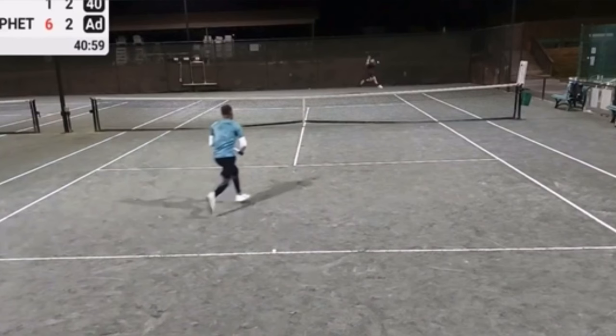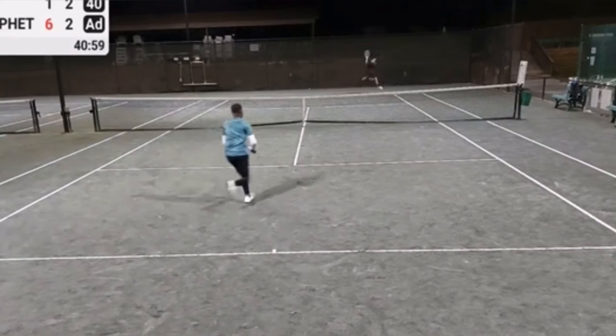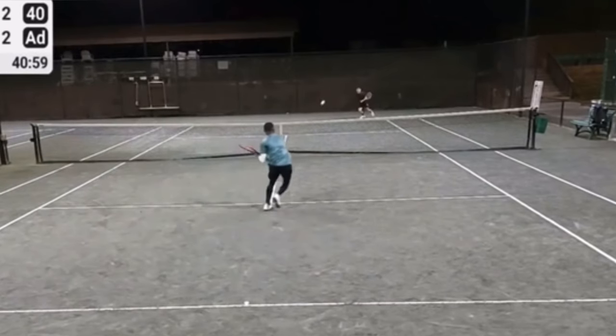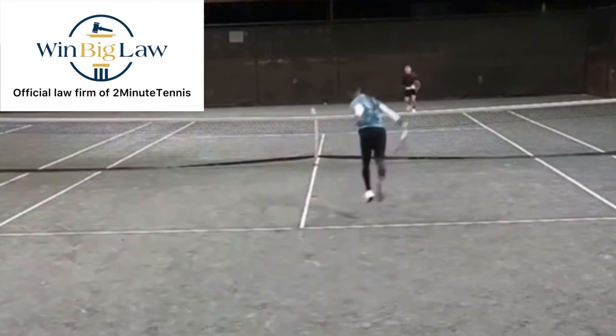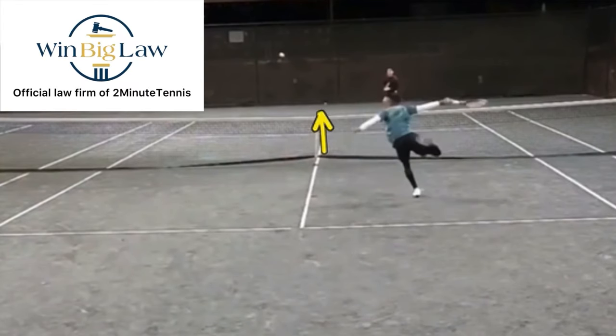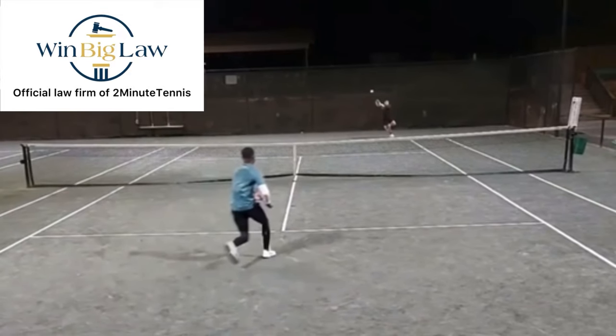You have to make sure that you split step as your opponent is hitting the ball. Number two is something you should copy. This player is really smart — he sees the opponent coming forward and he decides to hit it low to him. When your opponent is coming forward, force them to volley below net level. The ball is down by his knees, forcing the volleyer to pop it up.